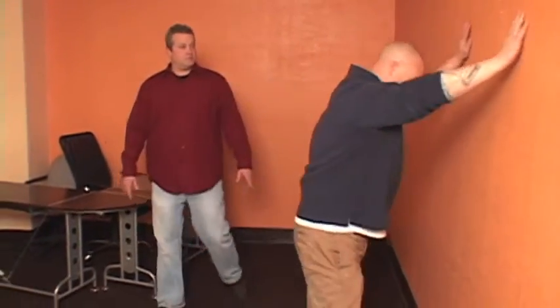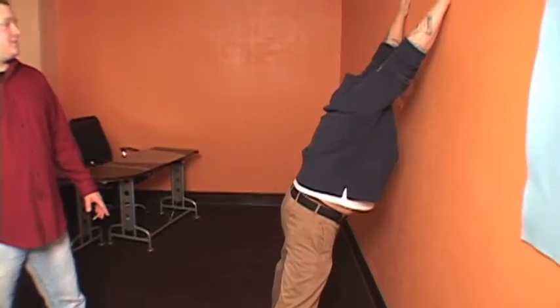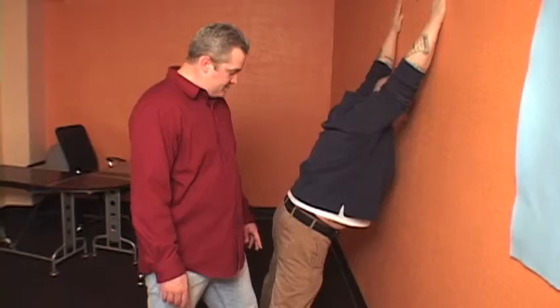I'm approaching a criminal and I'm going to handcuff. Go ahead and put your hands up on the wall, sir. Go ahead and spread your legs, sir. Extend your hands up on the wall, place your head completely on the wall. You want to make sure you move in right here — so if he were to move at this point, you can take that leg down and he's going down to the ground.